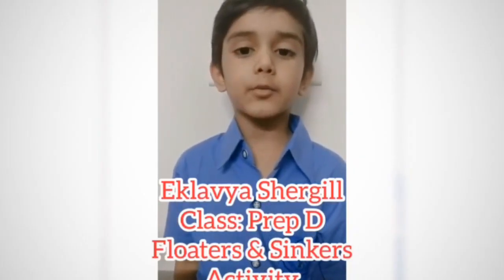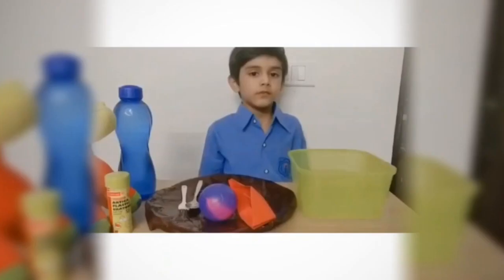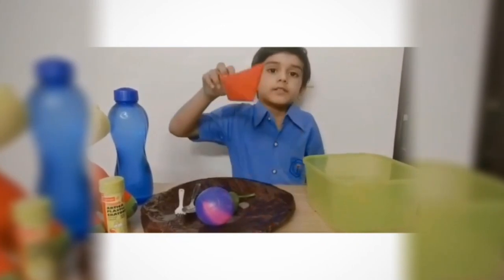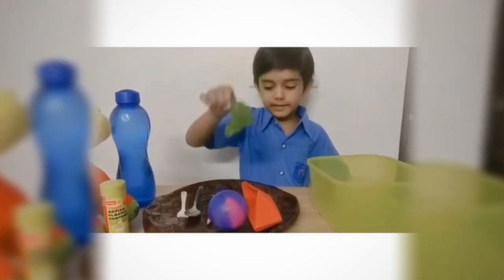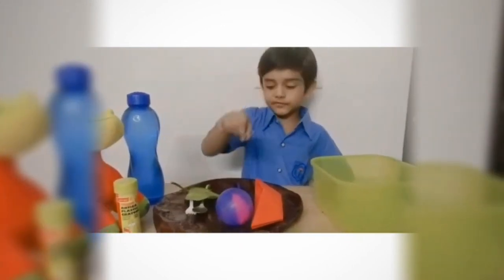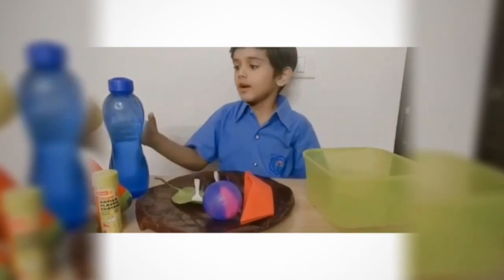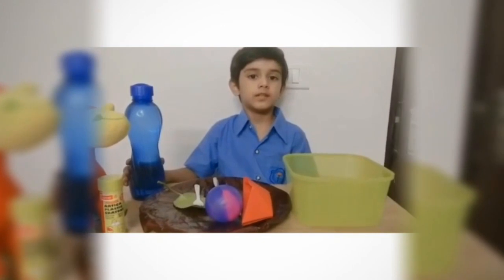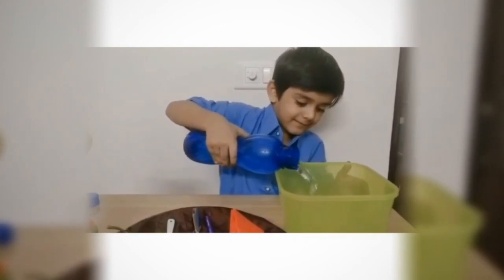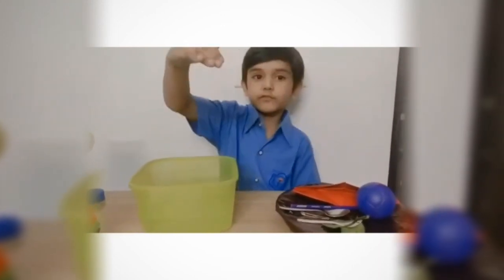I am going to do one experiment of floaters and sinkers. For this experiment we have one transparent bowl, a boat, ball, leaf, pine, pencil, safety pin, metal spoon, and plastic spoon. A very important thing — pouring water from the bottle into the bowl. Now we will see what will float and what will sink.